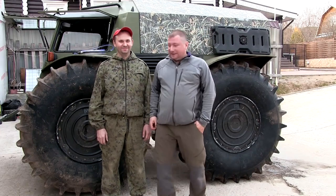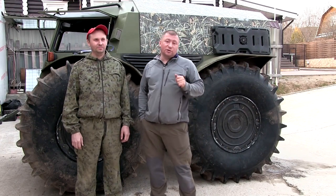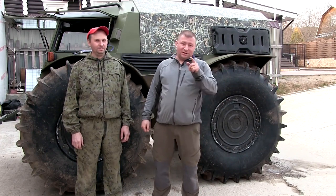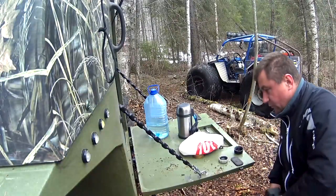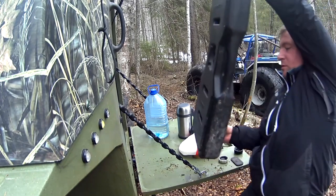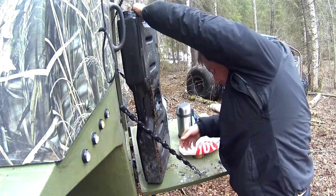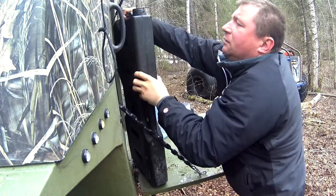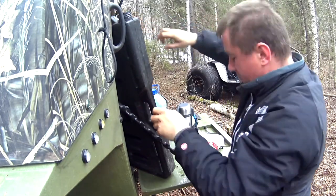Hi everyone! Today we did the following thing: in one of the previous Sherp hikes, I got myself covered in diesel fuel while refueling. Here is that moment — look, we put the canister... and I dust myself with diesel fuel.